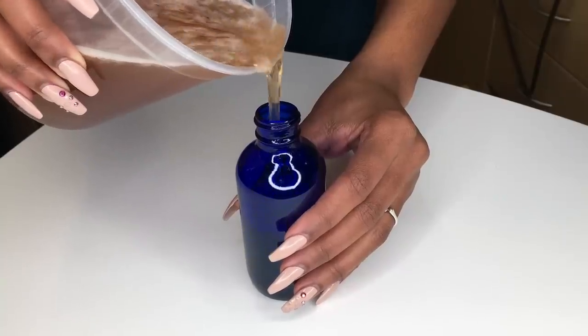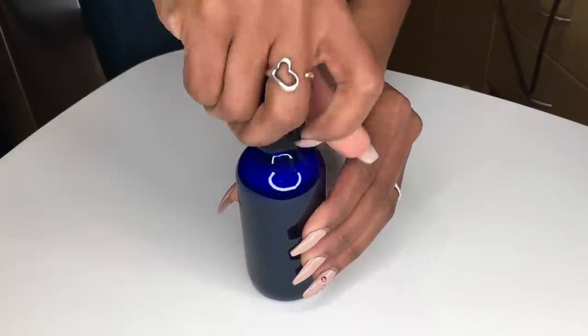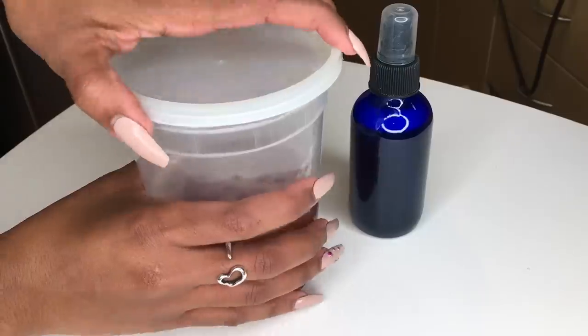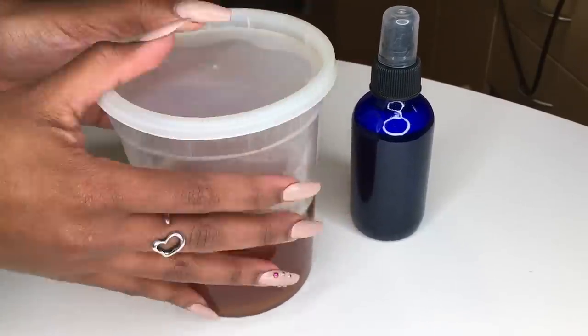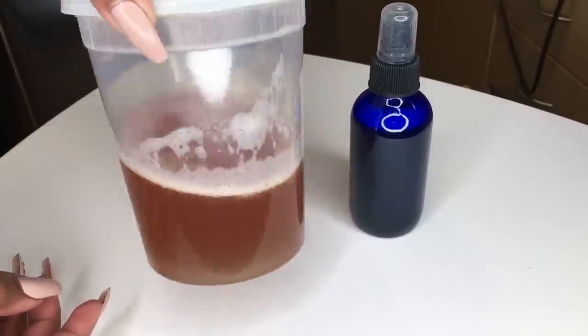I like to pour some into a small spray bottle — obviously all of it won't fit into that — and the rest is going to be for my leave-in conditioner. I'm just going to add a cap onto the spray bottle and keep that in my fridge at all times. Then I'm adding an airtight lid to the jar. You want to keep this refrigerated as well.